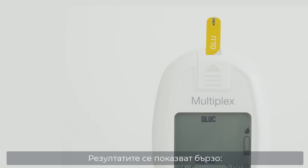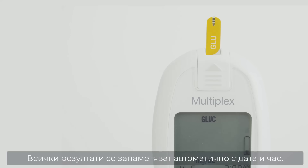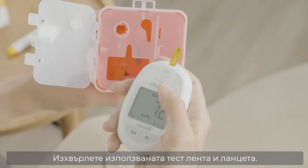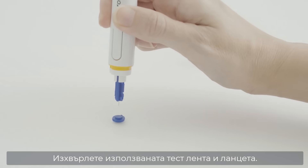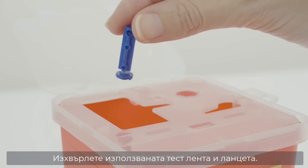The results appear in 5 seconds for glucose, 15 seconds for uric acid, and 26 seconds for cholesterol, all saved with a date and time. Eject the strip safely. The meter switches off automatically. Cover the lancet and dispose of it properly.